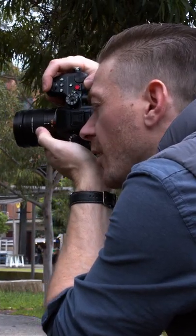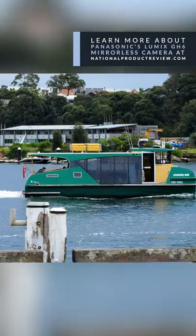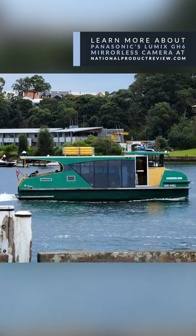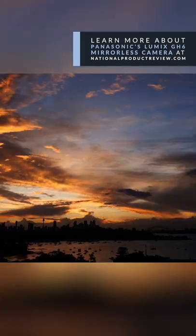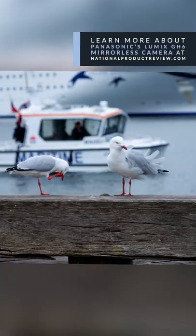The GH6 is actually designed for a sort of run-and-gun filmmaker, somebody who wants to shoot on their own and doesn't want to bring a crew of people with them. They can do 4K 120. It has dual image stabilization. There are variable frame rates, waveforms, and all sorts of professional features in the camera. It's incredible to shoot with for video.